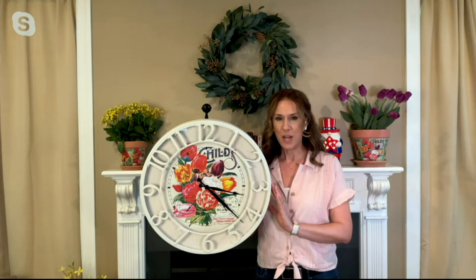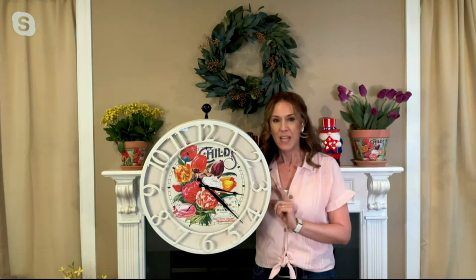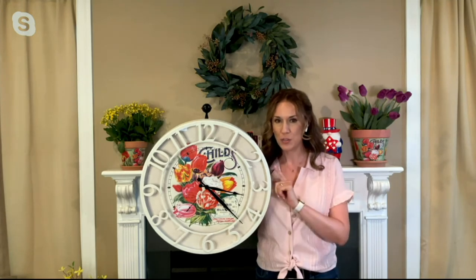It's item number M81047. It's the Mr. Sunshine Garden Clock with vintage artwork, and it is clearance price today for $34.98. So this is a great time to pick it up. We're down to just one color choice, and it's this gorgeous white that you see here with me.